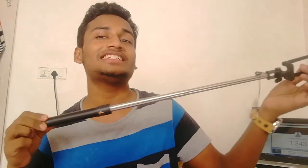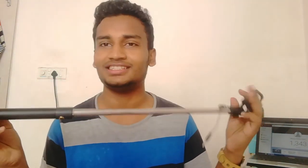Please like and comment. Subscribe to my channel and share the mini selfie stick. Bye!